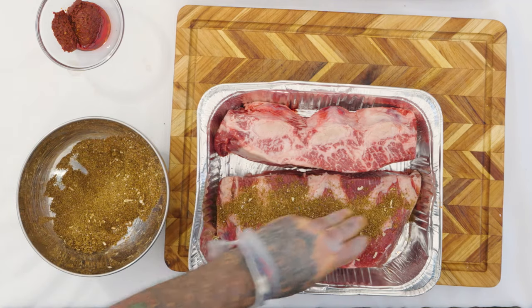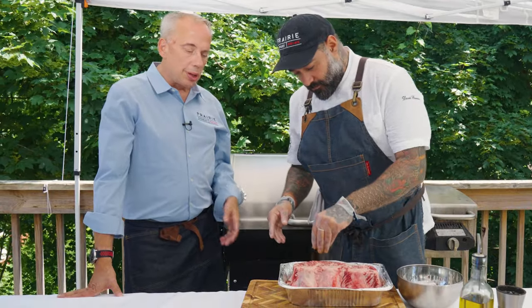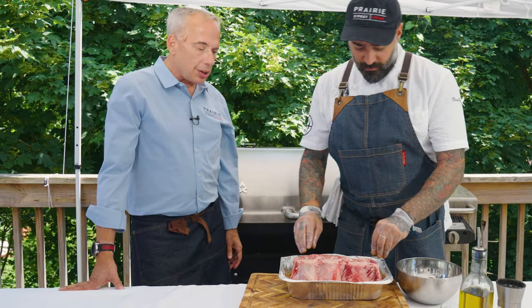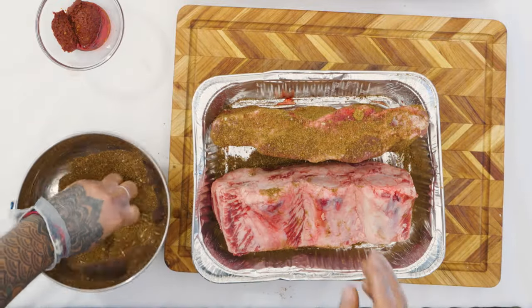This will probably be ready in about five hours. We're going to check in between — we might spray it a little with some apple juice or apple cider vinegar just to keep the moisture. Check on that every once in a while. And sometimes we wrap, sometimes we don't. We'll see how it goes.